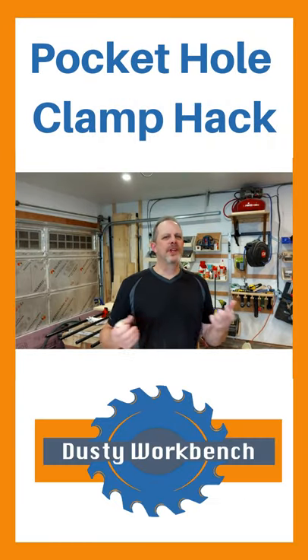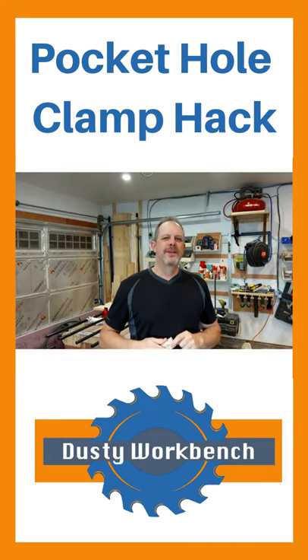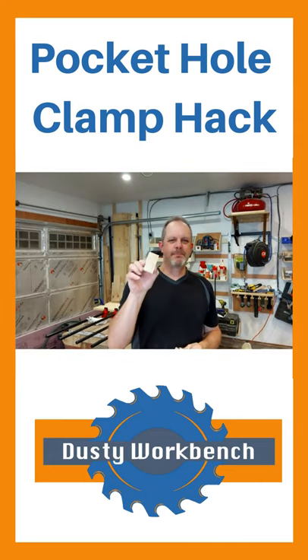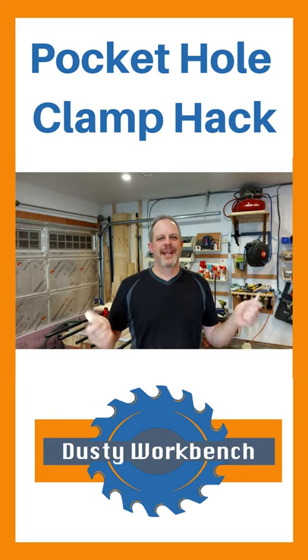Hello! Are you not wanting to spend 40-some dollars on a clamp like this one? Well then make your own jig out of a piece of wood and a dowel. We're going to show you how to make one in under about 45 seconds.